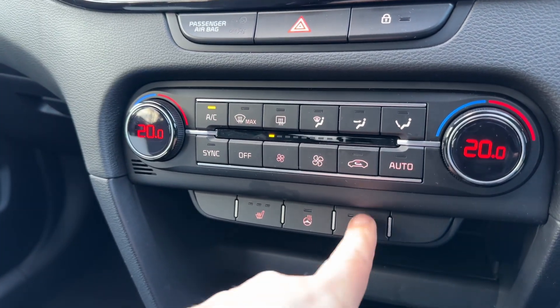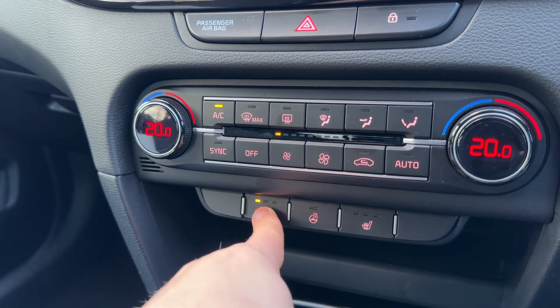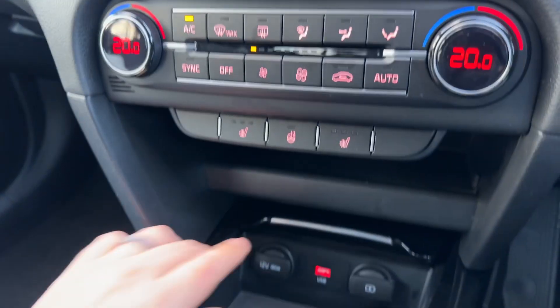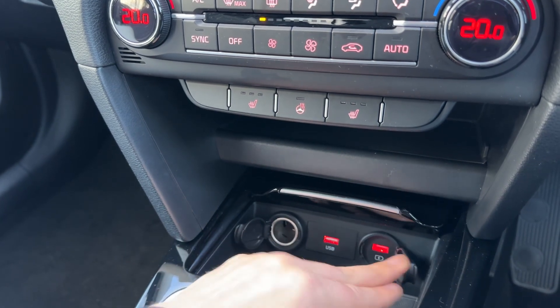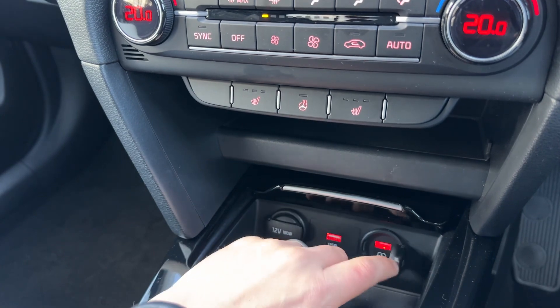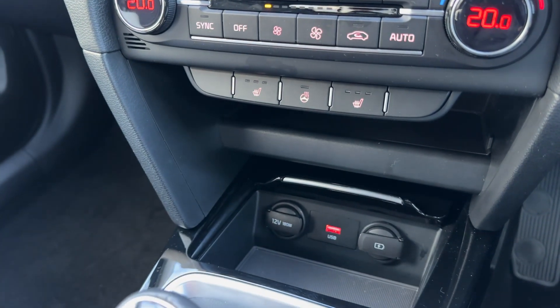Beneath that we have a heated driver seat with three different heat settings, a heated passenger seat again with three different heat settings, and a heated steering wheel as well. We have two charging sockets down here — one is a 12 volt charging socket and the other is a USB charging socket. The USB in the middle is so you can plug in a music device or your smartphone in order to use Android Auto or Apple CarPlay.